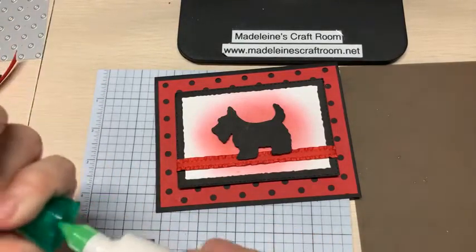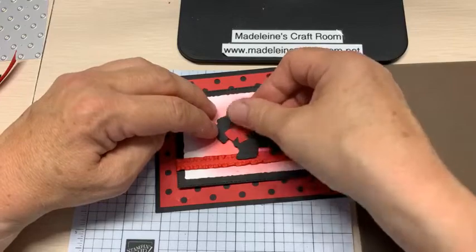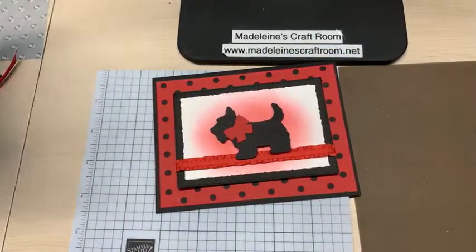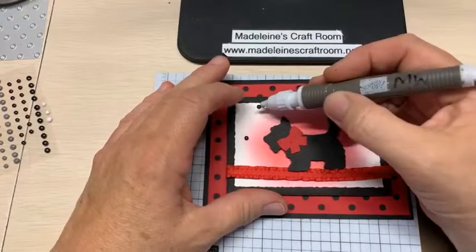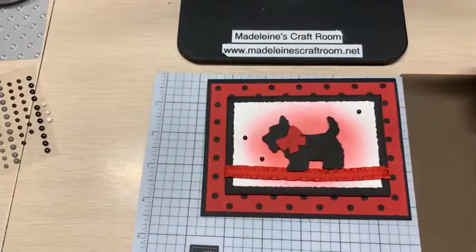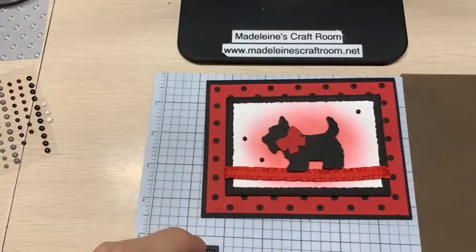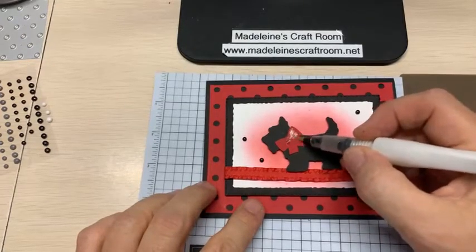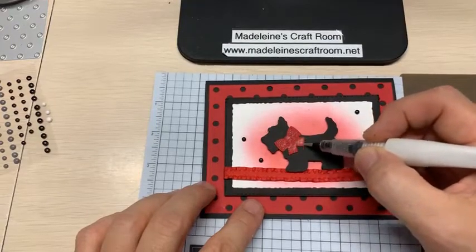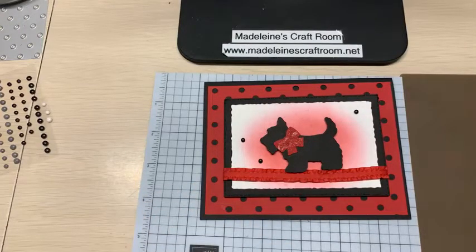I just got another idea thinking of dots. How about if we take the black matte dots? Where are we going to put it — down here? We could put some Wink-a-Stella on the bow for a little bit of sparkle. A little sparkle never hurt. Let's put a little bit of glimmer on here. Now he's got a Christmas bow.